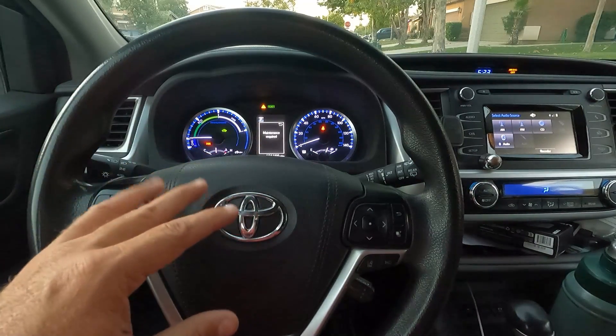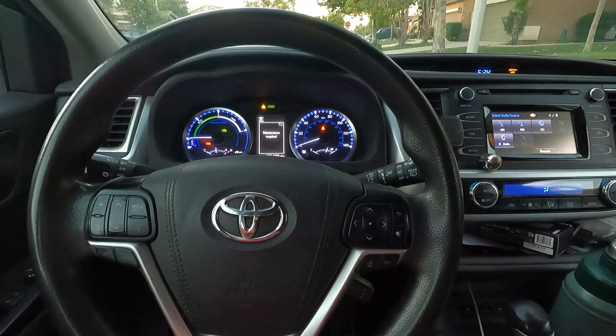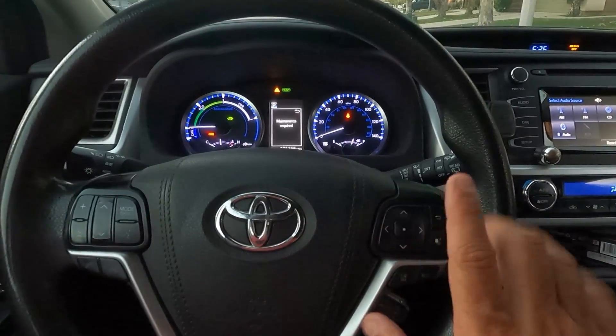Now, this is going to come on every time you need an oil change, and so it's important to not ignore this. This is something that you only want to turn off once you've done the maintenance required. In our case, we just got the oil changed and the place forgot to reset it. But it's not a big deal — it's something you can do yourself. And we're going to use the steering wheel controls here to do all of this.